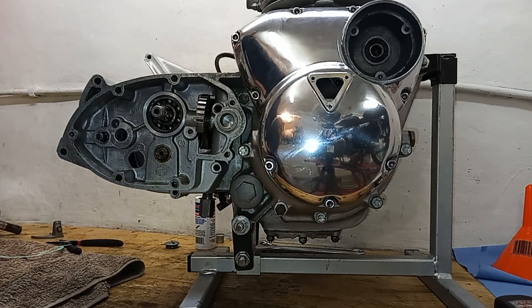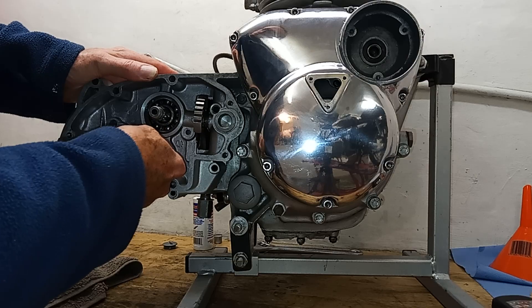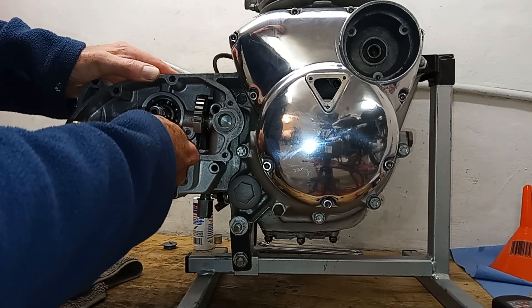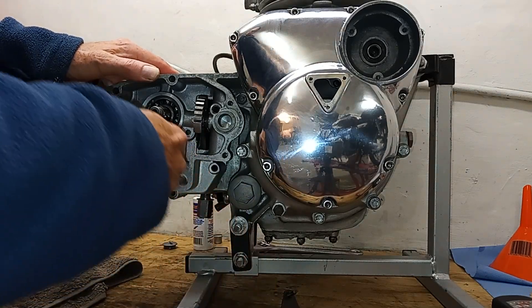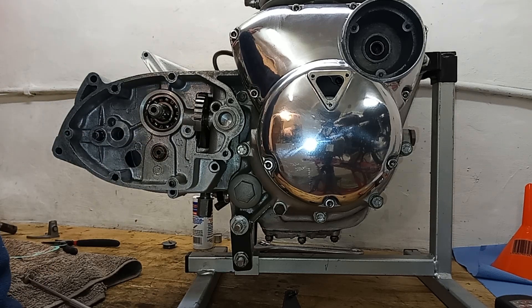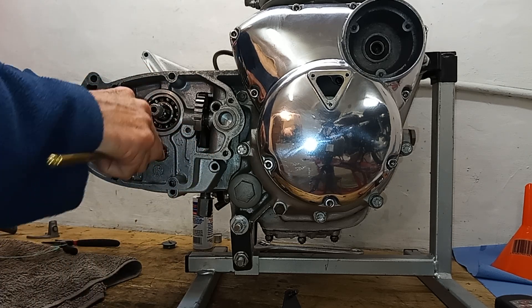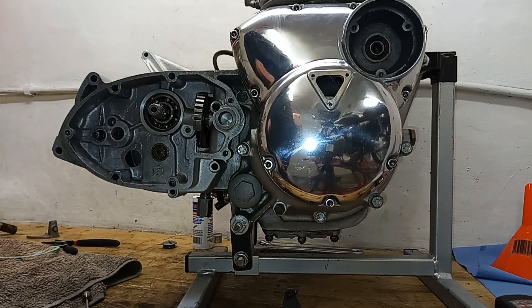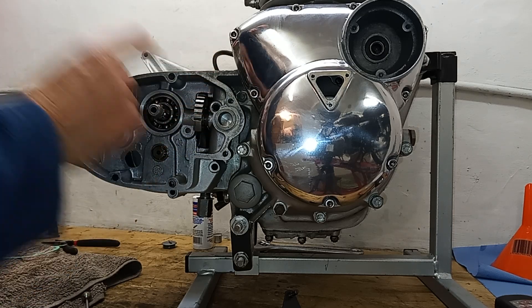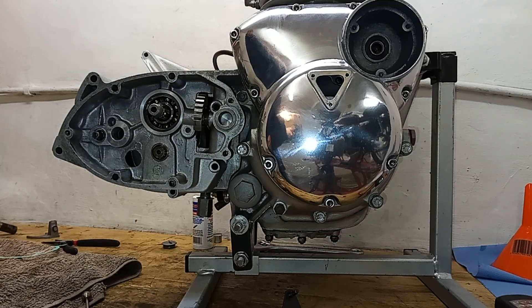Right, it's in and it's home - that's okay. The last thing I'm going to do before I start bolting this inner cover up is just double check the end float on the layshaft. There we go - it's about 10 to 15 thou, which is just about perfect. I don't want to start bolting everything up because if you've done something stupid, that layshaft often locks solid and tells you there's something wrong in the gearbox. We're in first gear as well - when we're in neutral there's probably going to be more play on that layshaft.